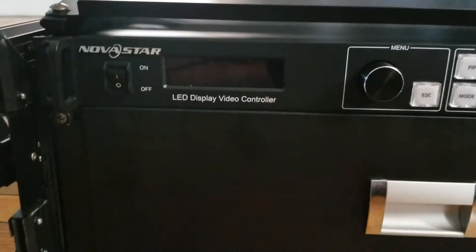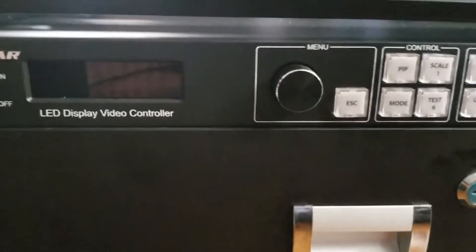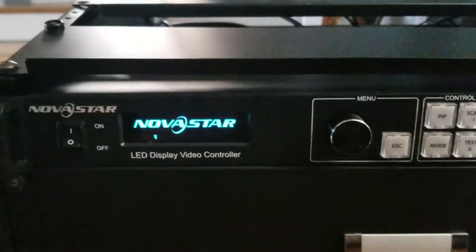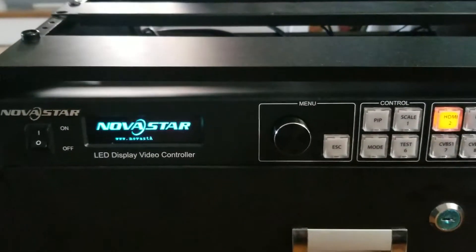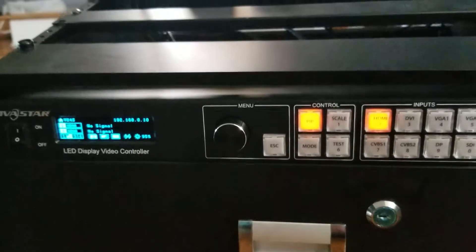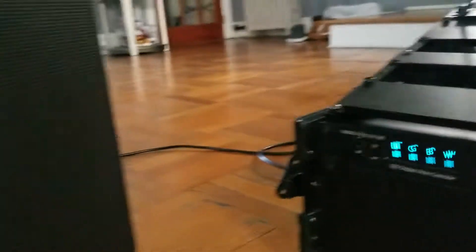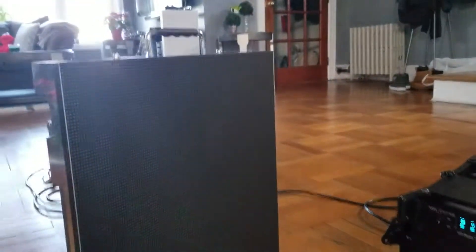How to work with the NovaStar VX4X. We turn on the switcher or scaler and we wait a couple of seconds and we can go to the test mode with the panels with the V6 or V3 panels.